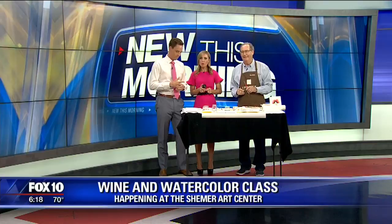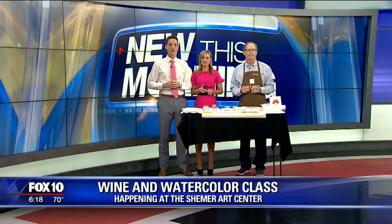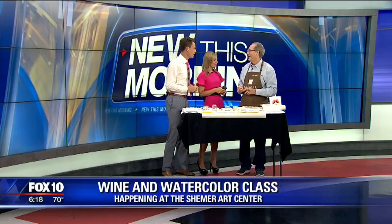So if you love wine and if you love to paint, then you won't want to miss this upcoming class. It's happening at the Shermer Art Center, and art instructor John Irwin is here to tell us a little bit more about this.